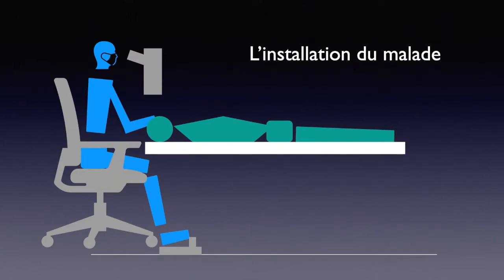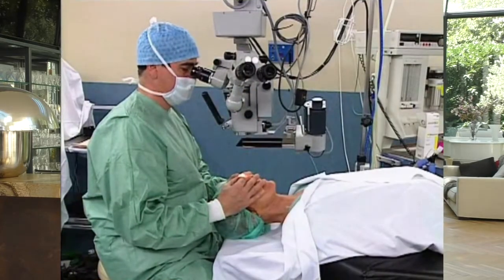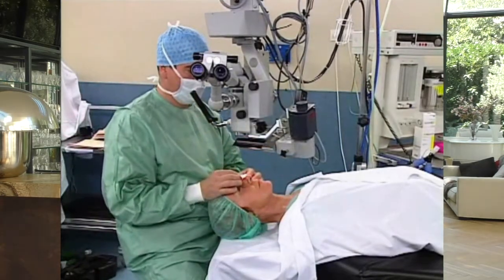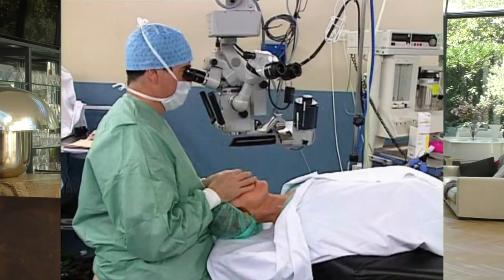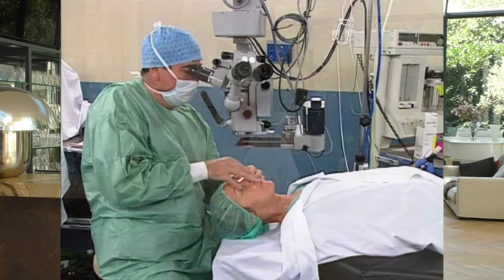Pay attention to your operating table and avoid anything that would add height to your microscope. You have to relax your neck muscles — you must have low shoulders, so don't use armrests, which would inevitably cause your shoulder to rise and contract. The elbows must be free and hanging down. If you have to work more temporally or more nasally to avoid a sclerectomy or because the patient's nose is big, turn around the patient to keep the same relaxed position. Don't lift a shoulder to avoid the risk of contracture.